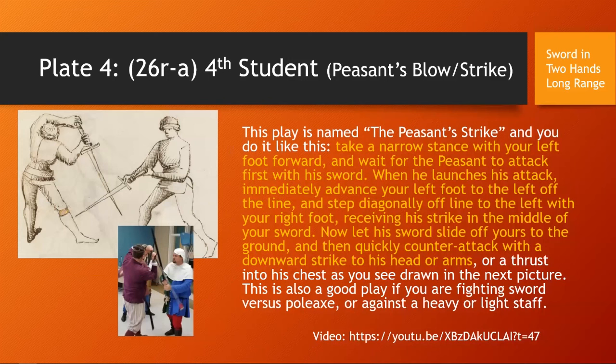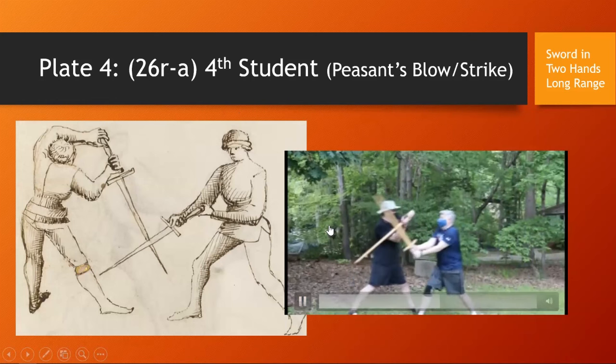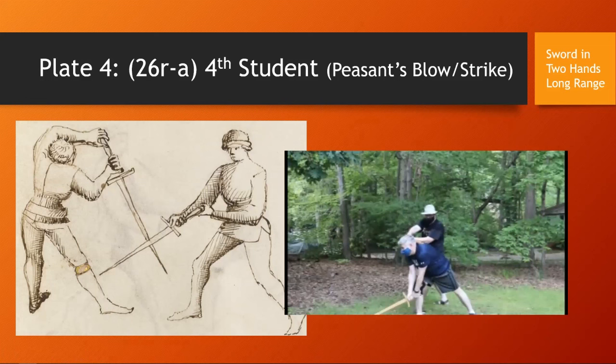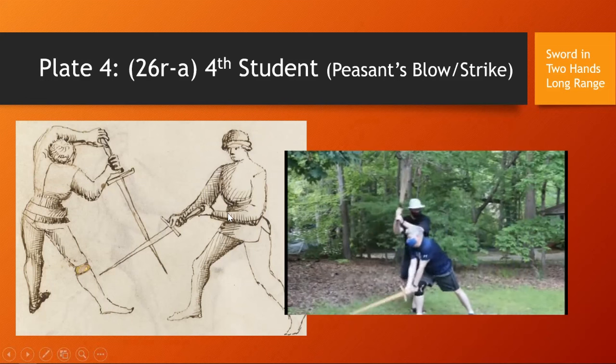This is also a good play if you are fighting sword versus poleaxe or against heavy or light staff. In this case I'll be doing a downward strike to the back of the head. Here's the play: he comes at me, I deflect, let him go to the ground, and then cut his head from the back. We'll show it again — deflect, and cut to the back of the head.